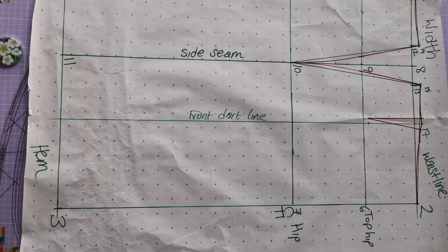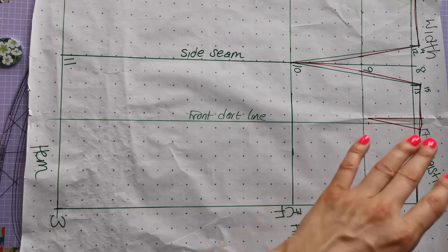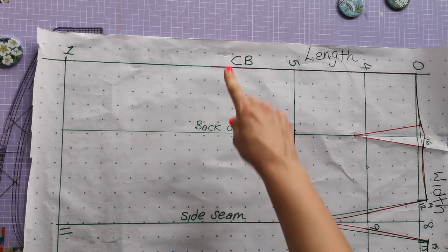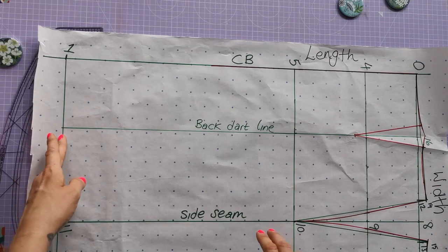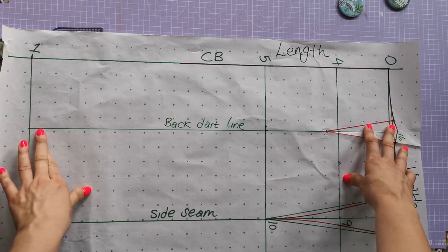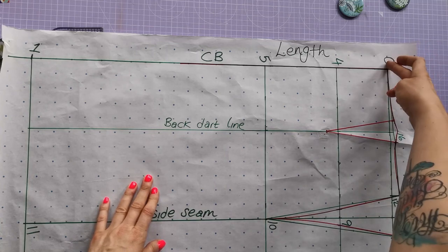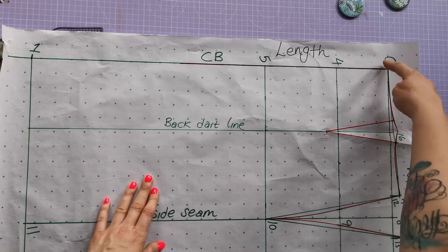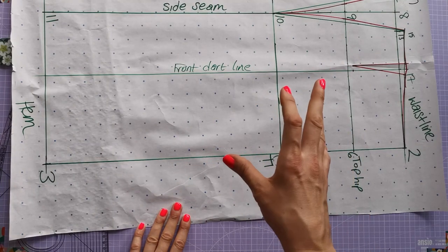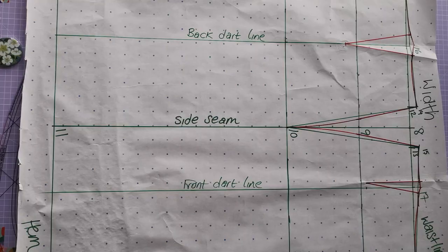Don't forget to add seam allowances before you trace it onto calico. I'd suggest keeping this whole draft, tracing it off onto pattern paper, adding seam allowances, then cutting in calico to make a toile. My suggestions: 1.5 centimetres or half an inch for the centre back and both side seams. Leave the hem net with no seam allowance, and leave the waist net too — if you add seam allowance to the waist it'll sit in the wrong place and because it's a curve getting smaller you might make it too tight. For the toile fitting stage, leave the waist raw and do a little edge stitch to stop it stretching. The centre front piece goes on the fold — place it to the fold line and cut out as one piece. There we have it, your finished skirt block!